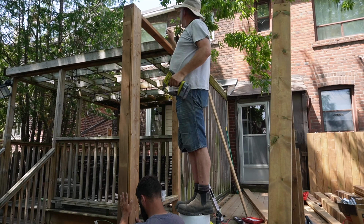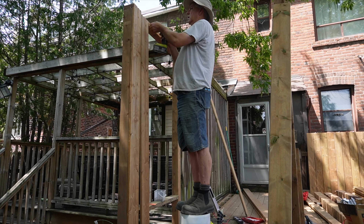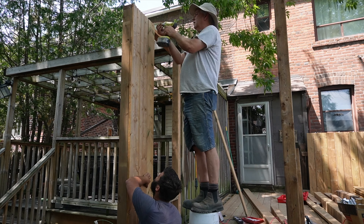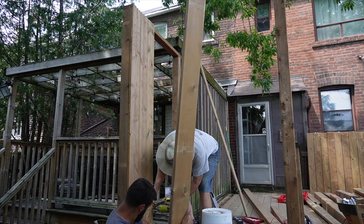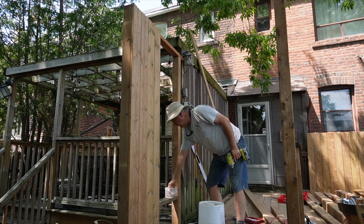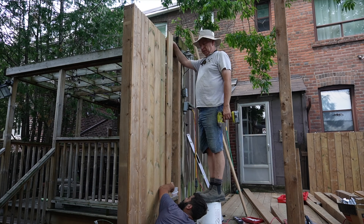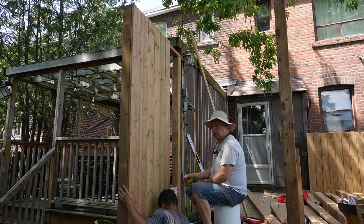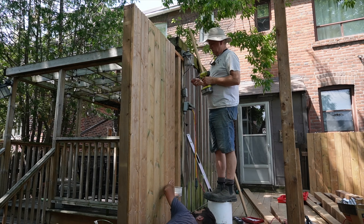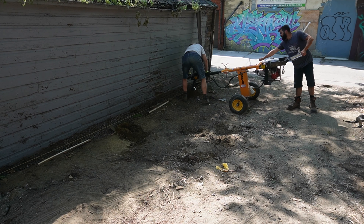We also ended up building a new privacy fence on the neighbor's side. We didn't have access to dig the first hole where we wanted to put our first fence post, so we ended up digging our first fence post beside the landing I built and just built a new privacy fence back towards the existing privacy fence. This made everything cohesive — anywhere you sit on the deck you're surrounded by the privacy fence and the yard is just regular fencing. This allowed us to start our first post hole in a spot the post hole digger could access and it all worked out in the end.